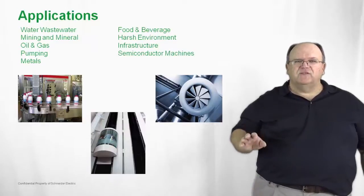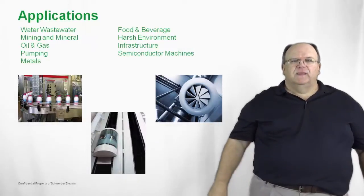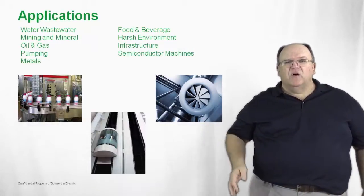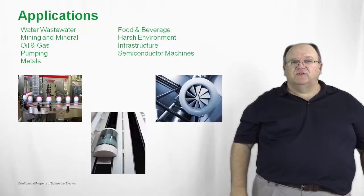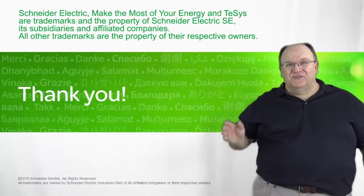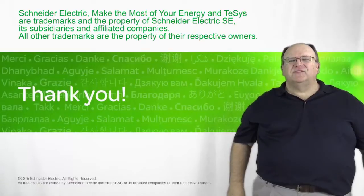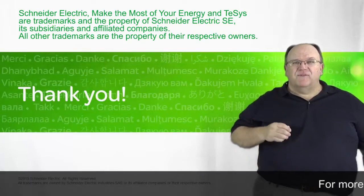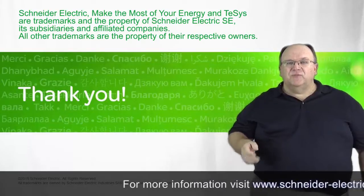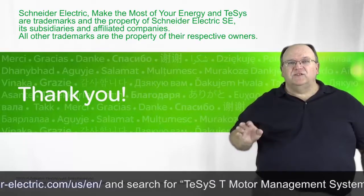Think of process industries — whether it be water, wastewater, mining and metals, pumping, or semiconductor machines — all are ideal applications to utilize the T-SYS-T motor management system. Thank you for joining us today on this brief overview. The T-SYS-T is a very powerful product. We have a lot more in-depth information about its capabilities and the value it can bring to your application, just by going to schneiderelectric.com and using the keyword search T-SYS-T.